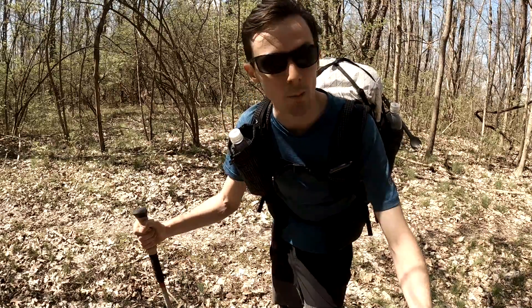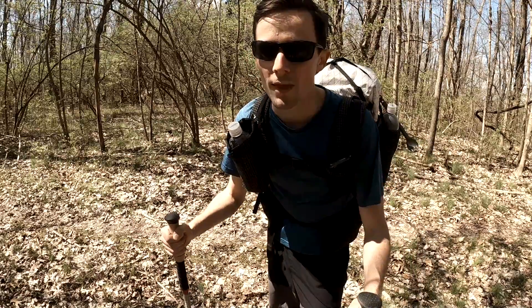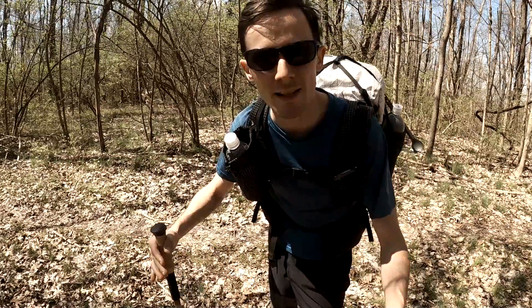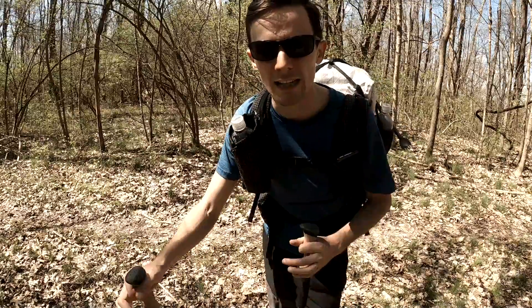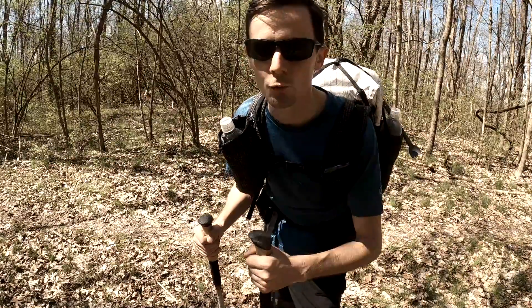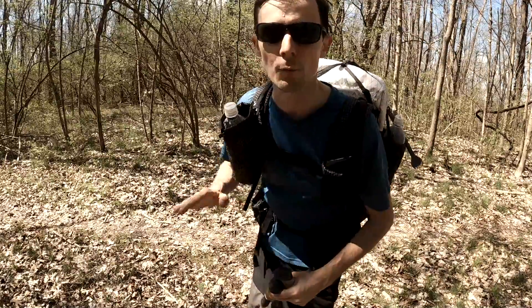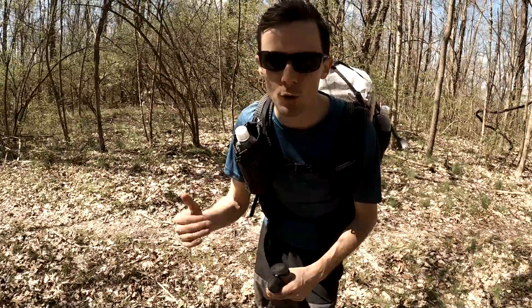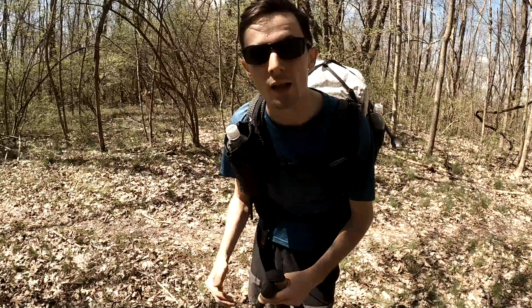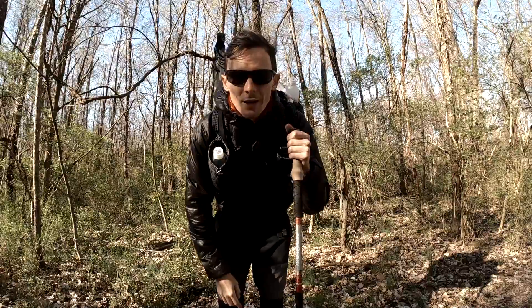Basically what that means is you can hike more miles more comfortably. I hope that easily describes how you can get in the groove of using a trekking pole, and before you know it, as soon as you dig those in, you'll feel like it's propelling you forward — like you have so much more power and you're using a lot less effort. Peace out.